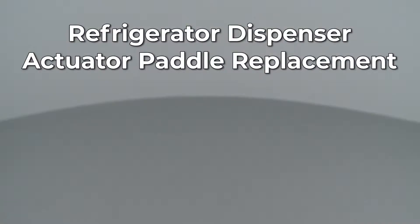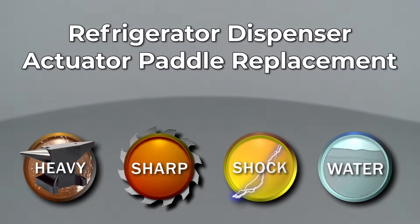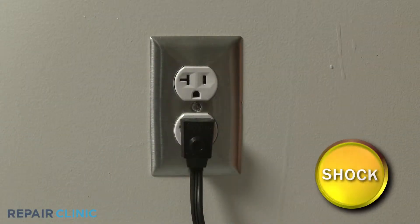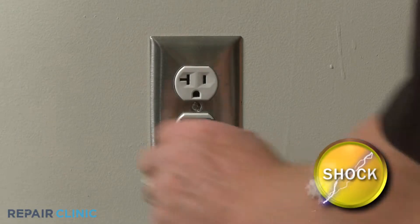Since Repair Clinic encourages you to perform this repair safely, a warning icon will appear when you should use caution. Before you replace the dispenser actuator paddle in your refrigerator, be sure to unplug the power cord.